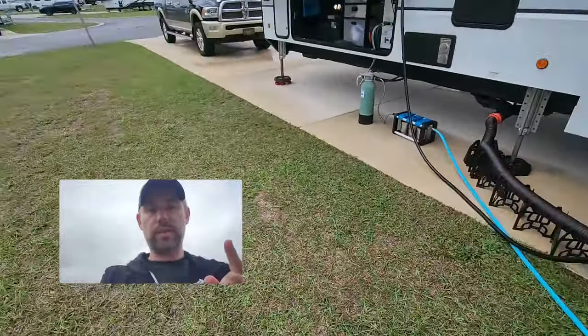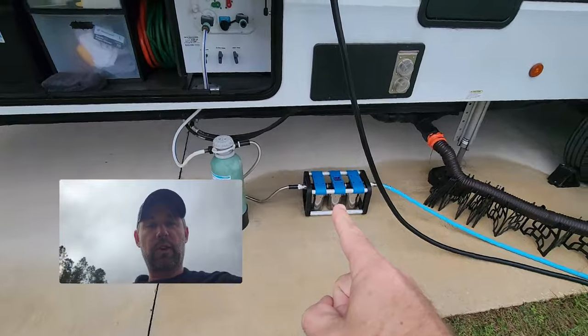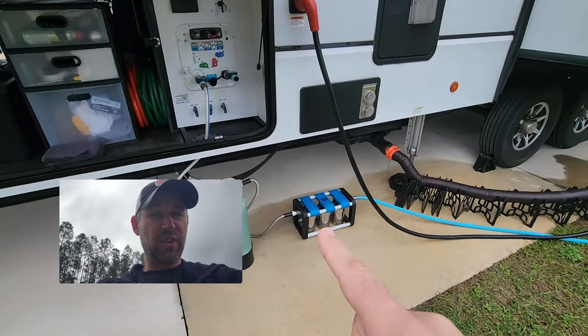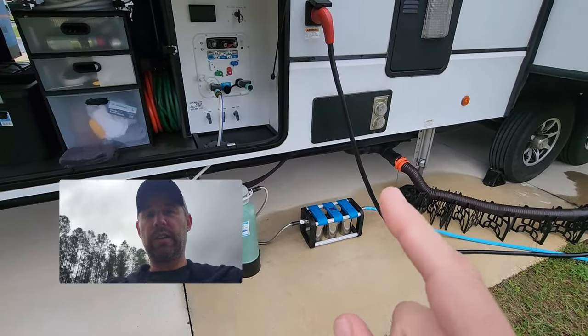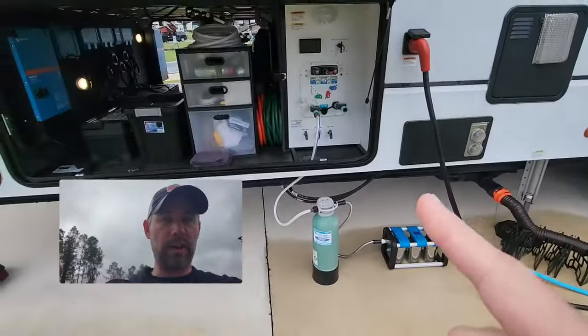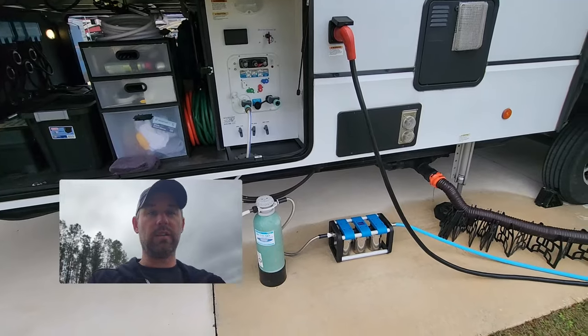Not only are we going to upgrade all that, we're also going to change the filters out of our R3 — they've been in there for about four months. I'm just curious what they look like, so I want to show you what they look like coming out, the old ones, and then the new ones going in. Once we get done with the whole setup, I'll show you exactly what our new complete Bluetech system looks like.